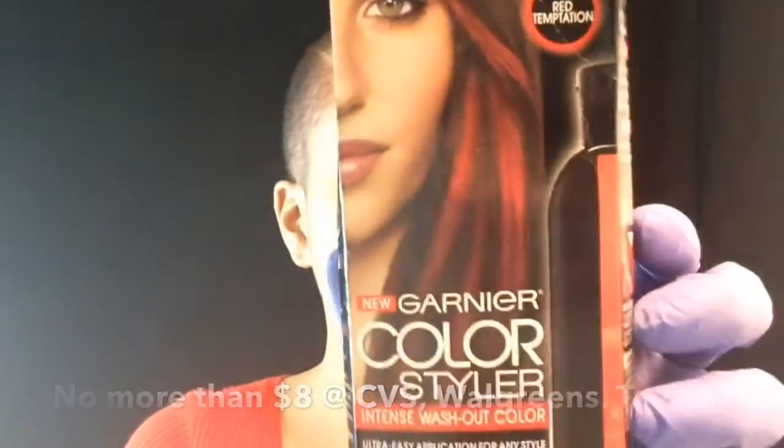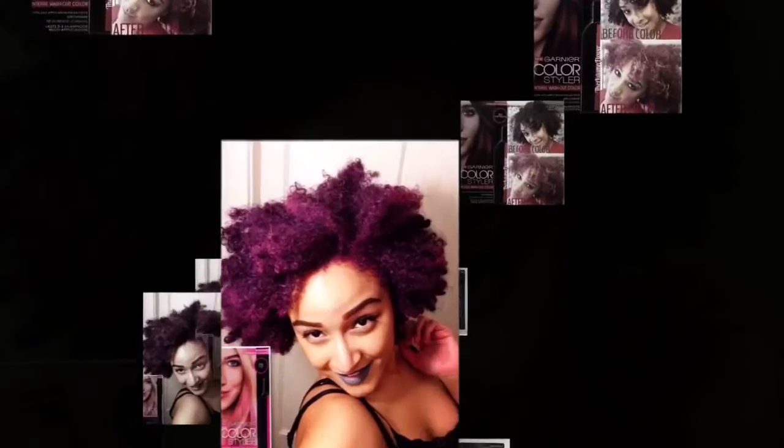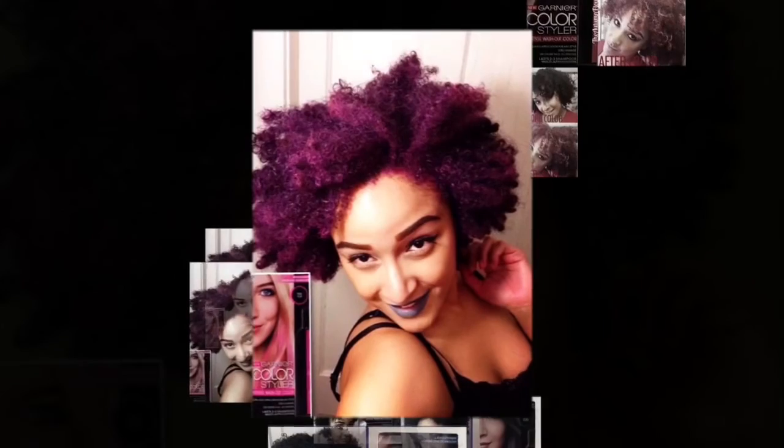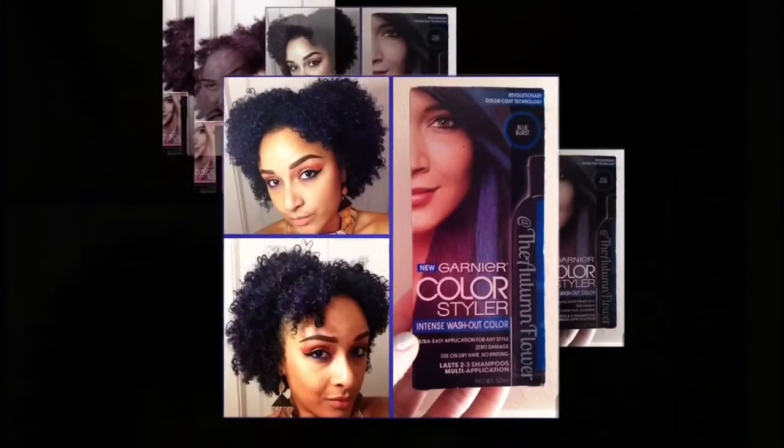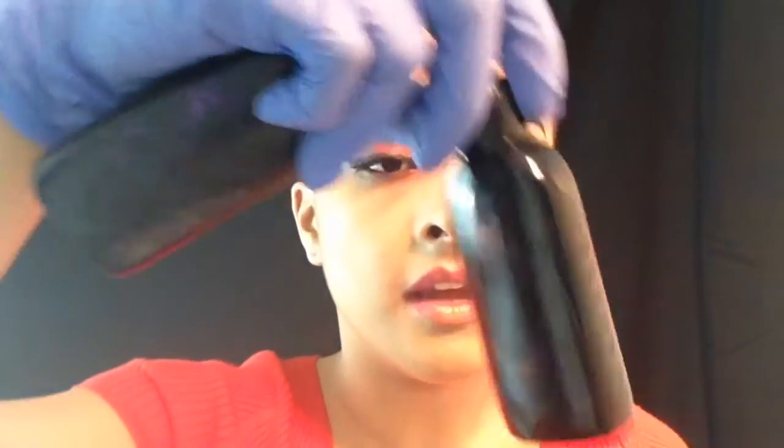We're going with Color Styler — I've tried this one before. I have video tutorials on my channel showing how I use them. I still have Red Temptation on the left and Pink Pop on the right. I've also used the blue one. They are intense washout colors and they work really well. Hopefully there's enough in here — it should be fine.